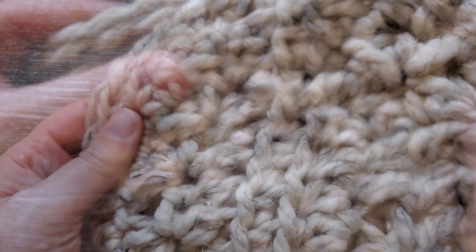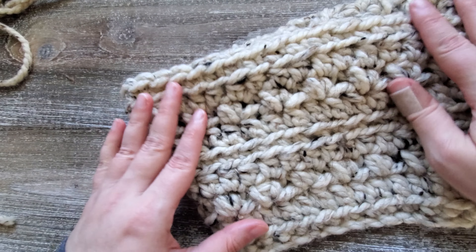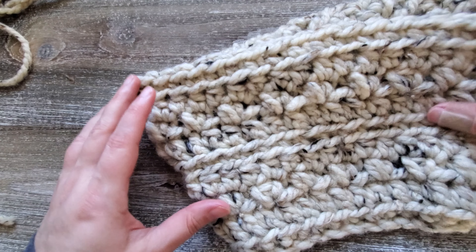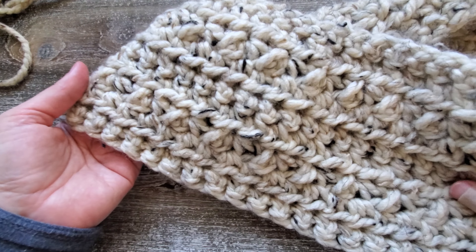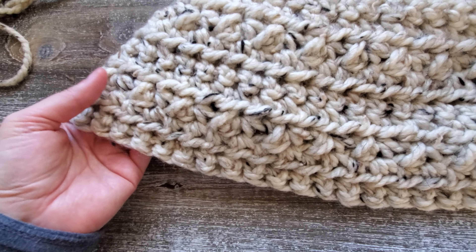This cowl is reversible — it just depends on which look you like. On one side the middle ridges are close together, and on the other side they're just further apart. So it just depends on your preference; you can use it either way. There's not really a right or wrong side to this one.